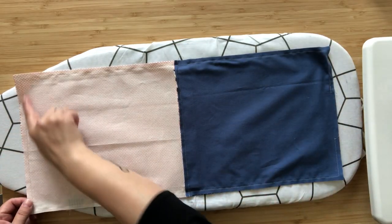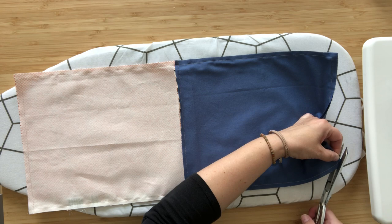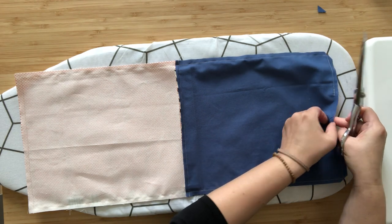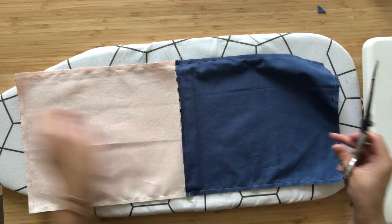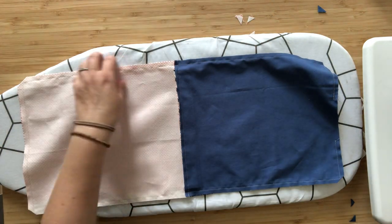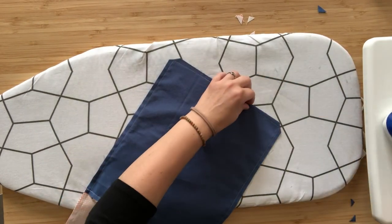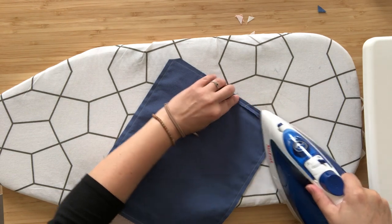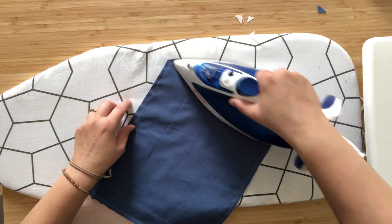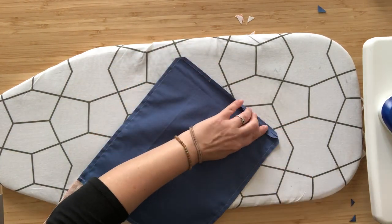Use fabric shears to clip the corners so you don't have so much bulk when you turn the bag right side out. Don't forget there's a little hole in the bottom seam of the lining — make sure you don't clip the thread there. Press the seam open, which will help with closing that edge nice and neat.